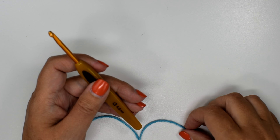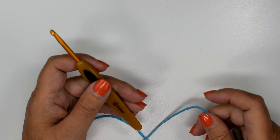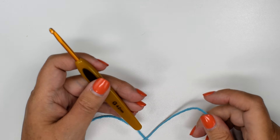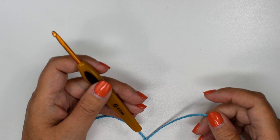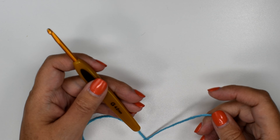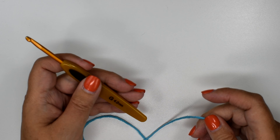Hey everybody, it's Kathy from Elk Studio. Today I will be teaching you an alternative to the chain three at the end of a row. I've tried this out a couple of times and it's worked for me, so maybe it'll work for you.